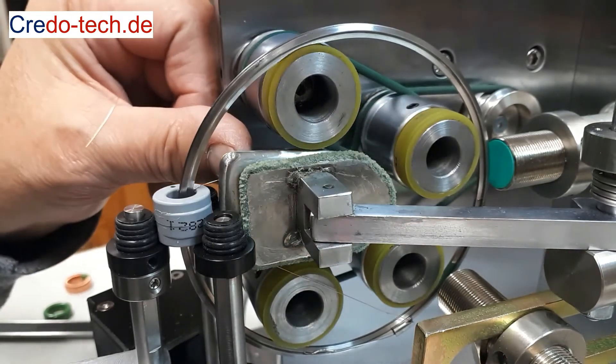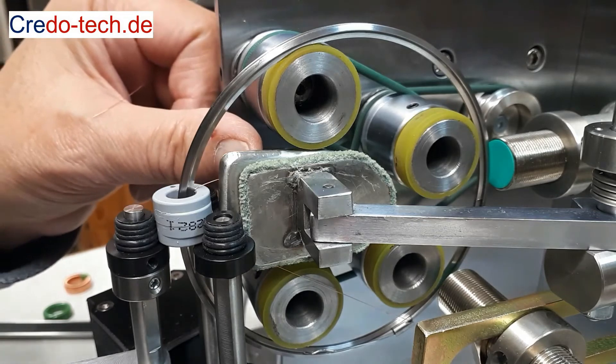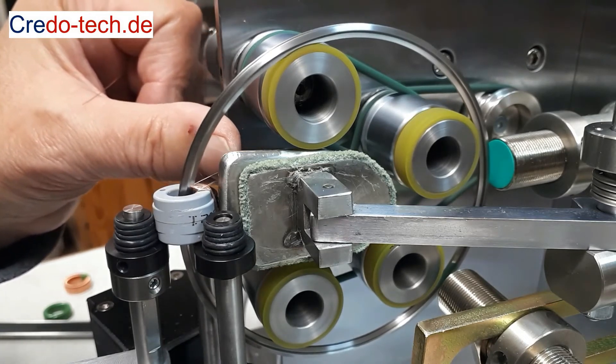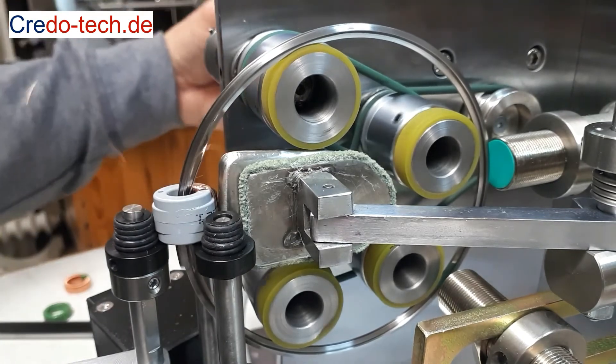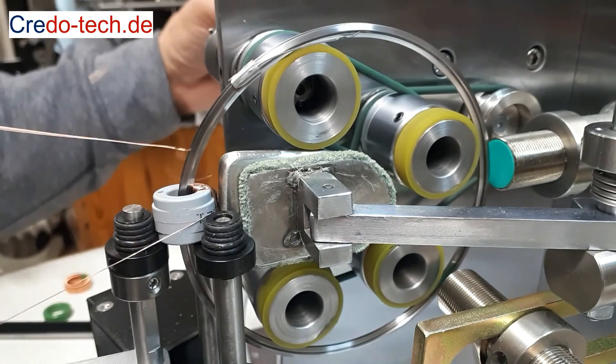Hold the starting wire behind the plate with your thumb and press the start button to start the winding process. After winding, push the slider back a little, turn it by hand and remove the wire.